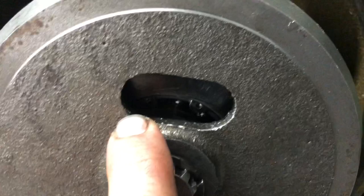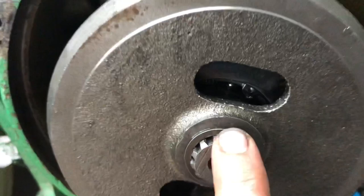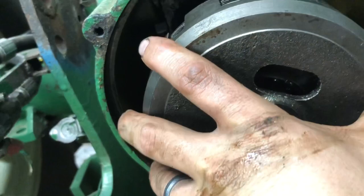Do not take this snap ring off. What you're going to do is take this snap ring in here loose, and then you're going to pull this entire piece off with the shaft and everything.